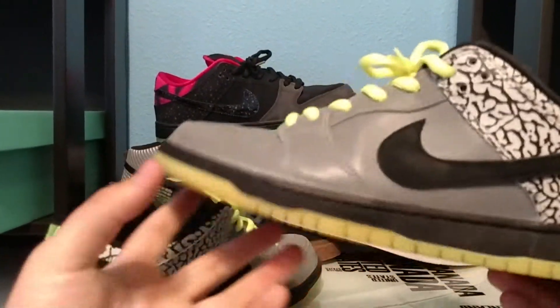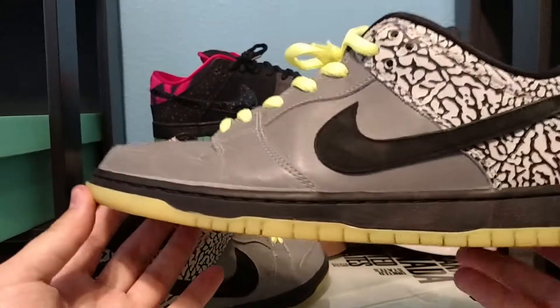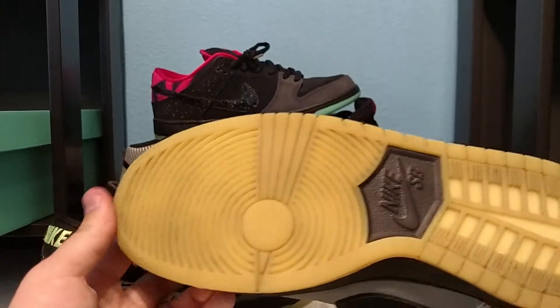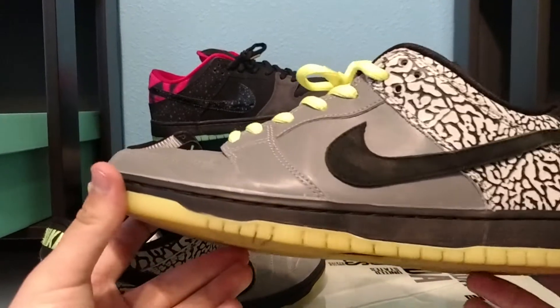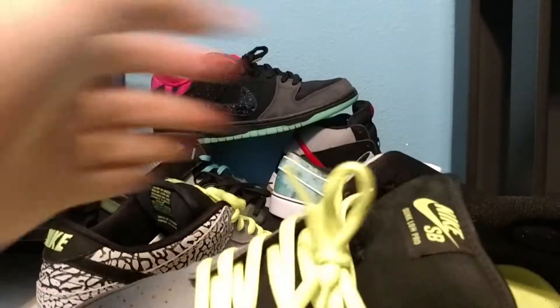The shoe also features a solid black midsole with a Volt slash yellow color on the sole — mine's a little bit dirty — and it also features an all-black Nike SB patch on the bottom of the sole. Overall the shoe is a really nice shoe, very nice quality, and also features a black liner.